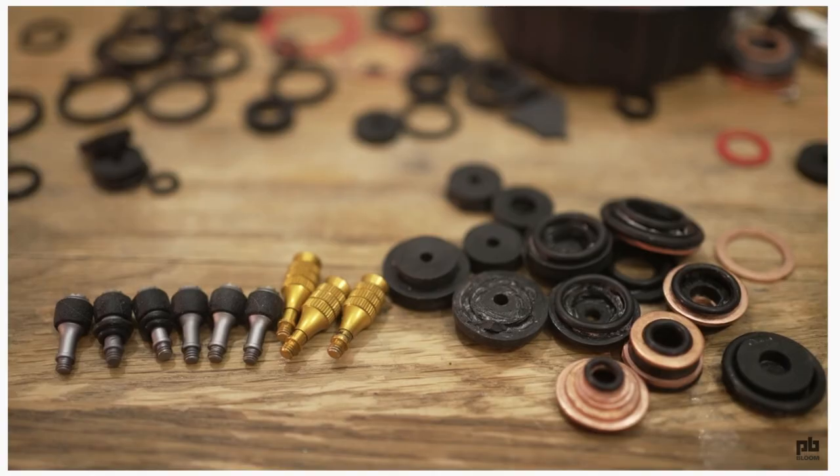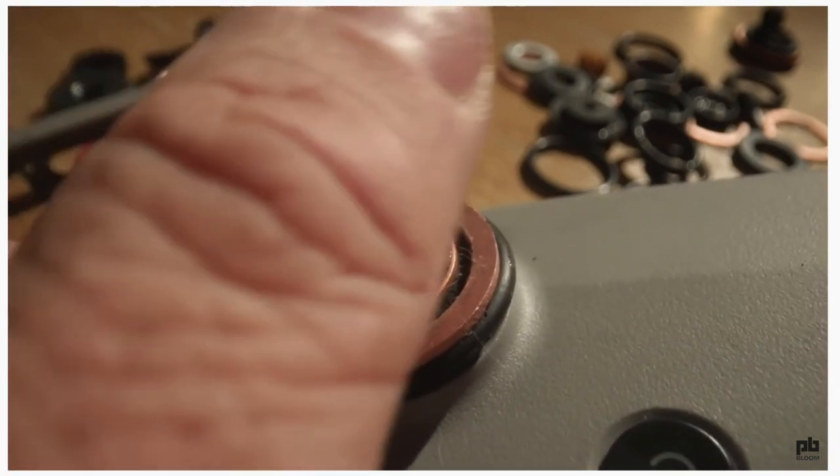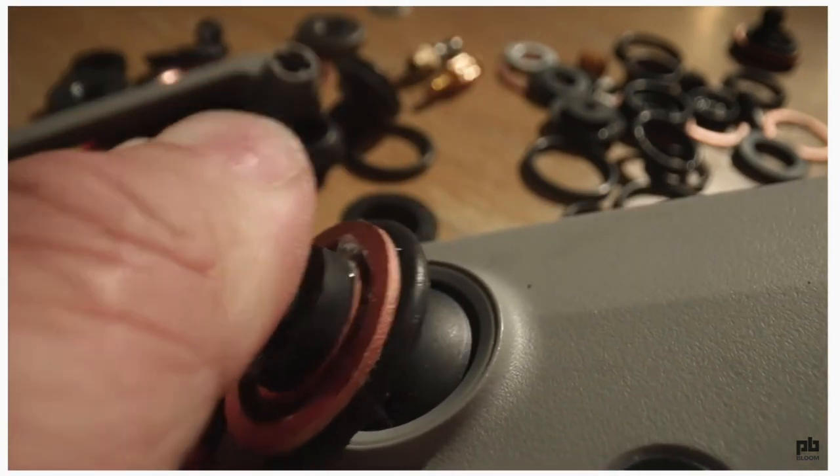Philip Bloom has also explained this problem far more eloquently than I could, and Phil used rubber washers in his solution. But in this short video I am going to show you another way of doing it.